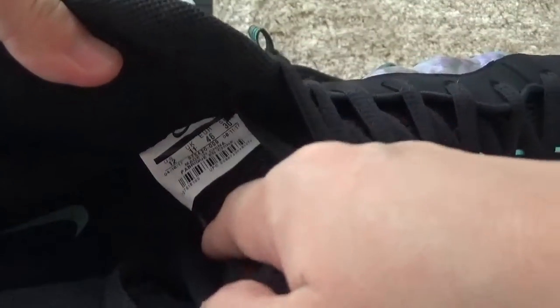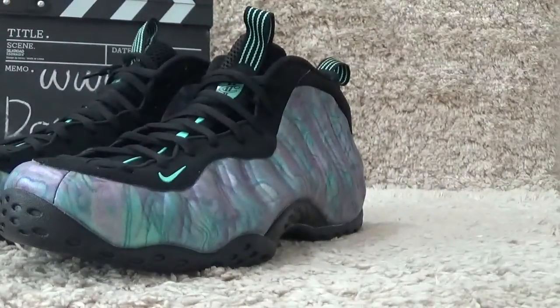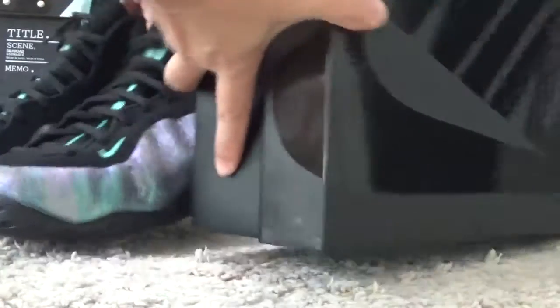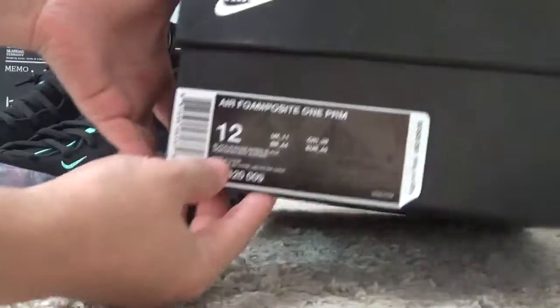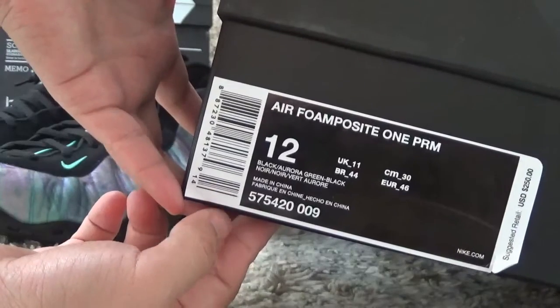Here is the size tab. Now let me check the box. Same box as the other one — black color on the side. Here is the label of the shoes.